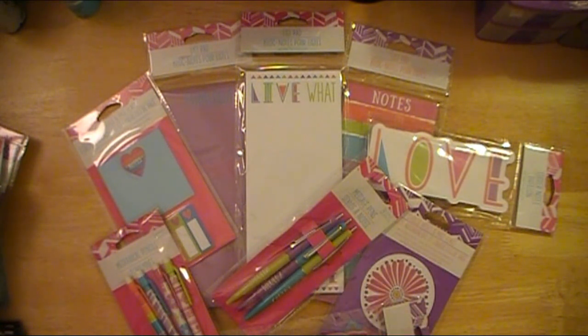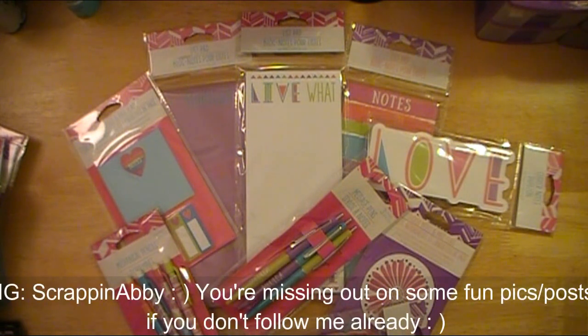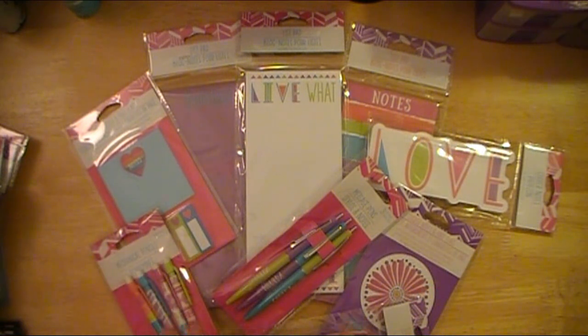Speaking of Instagram, if you don't currently follow me over on my Instagram, please make sure that you do. It's just Scrappin' Abby, and I post a lot of sneak peeks for projects and hauls, and I'll post videos of when I'm working on a project — just like a little teaser video before I do the full-blown edited one that's on my channel. I always have a link in the description box below to all my social media, but I'll also put it right up here as well.